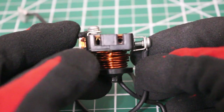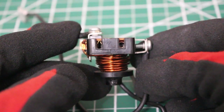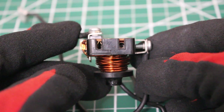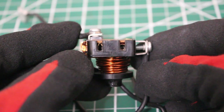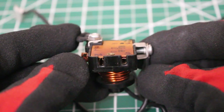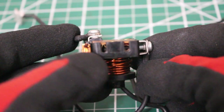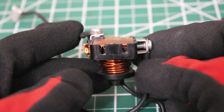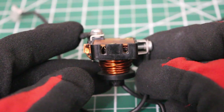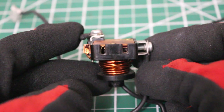If we turn the relay around, we're going to notice two female connections. These connections get connected directly to the terminals or pins on your compressor, specifically your run and start windings. They're labeled as M and S. S is your start and M, they call it the main winding, gets connected to your run winding. So M is your run winding, S is your start winding.